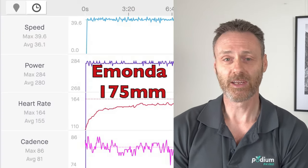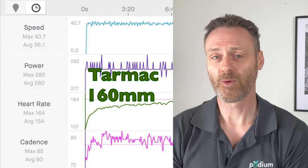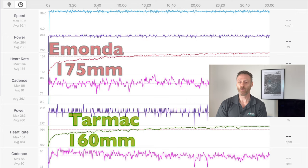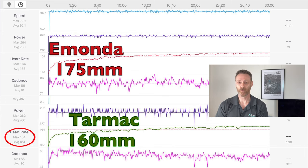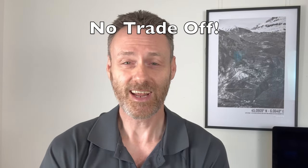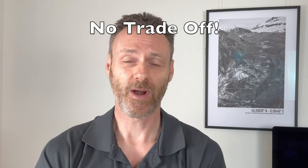Looking at my Strava analysis, potentially my heart rate rose a little quicker when using the Tarmac with the shorter 160mm cranks. But overall, Strava tells me that my heart rate was actually one beat per minute less on average riding on the Tarmac with the shorter 160mm cranks versus riding on my Emonda with the longer 175mm cranks. So no doubt this difference is not statistically significant, but it shows that on a short steady state ride, there is no increased exertion when using the shorter cranks — in other words, no trade-off in terms of heart rate.